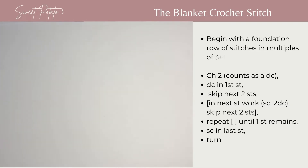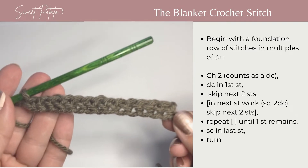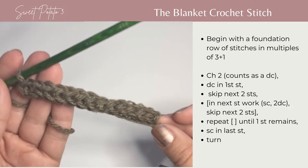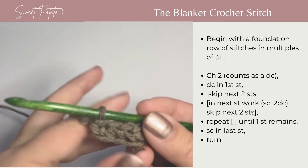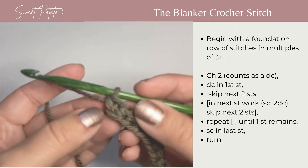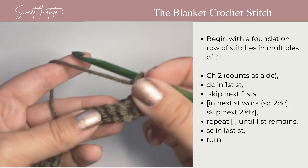To crochet the blanket stitch you need to begin with a foundation row in the multiples of three plus one. For today's sample I have 13 foundation single crochets completed. You're going to begin your second row with a chain two and a turn.